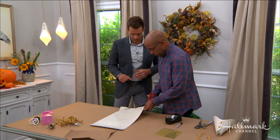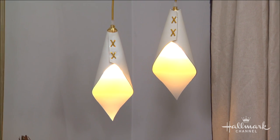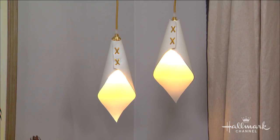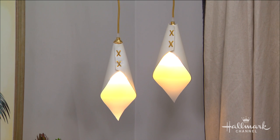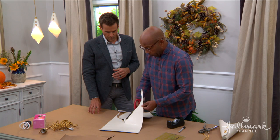What I want everyone at home to take away is that lighting doesn't have to be something you find at the store. You can really create lighting that will work for your situation, and that's oftentimes going to be much less expensive — and that's really what we're doing here.